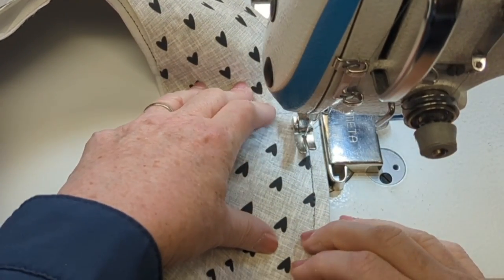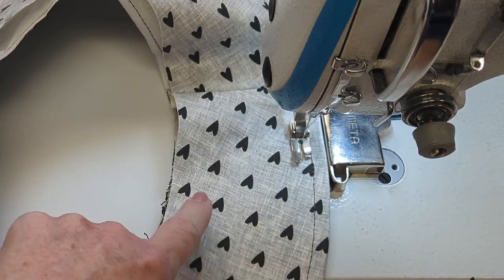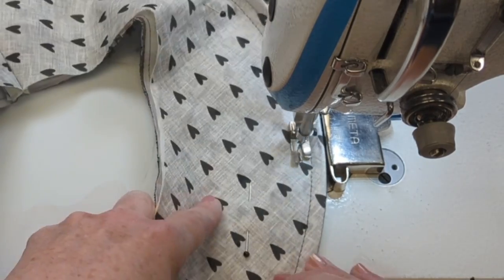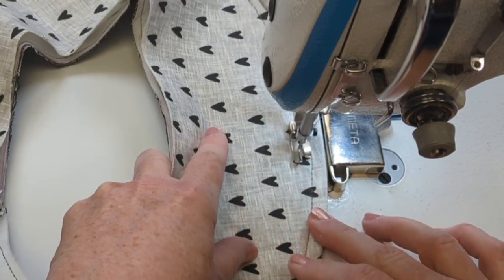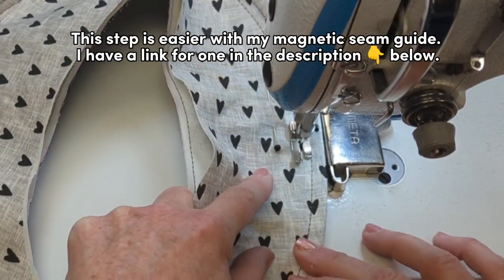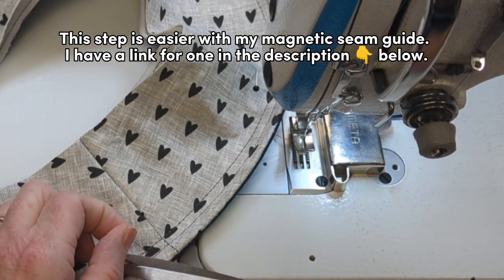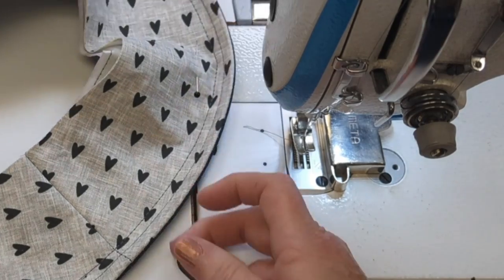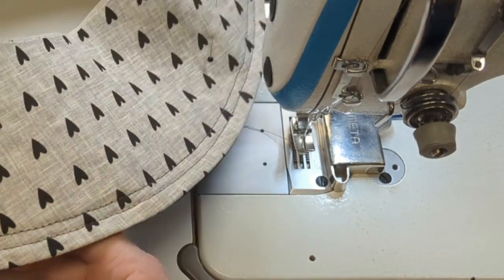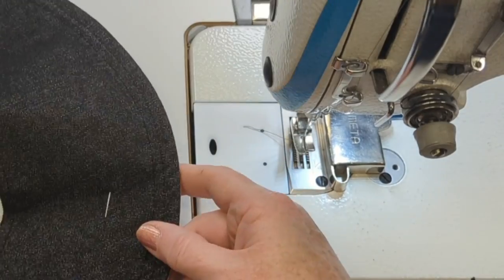I'm going to add a second row of top stitching, using my presser foot and my magnetic seam guide to give me a row in line with the first row but about the width of the presser foot away. This step is made much easier with that magnetic seam guide. Now I'm ready to finish off my brim by closing that inside edge with a stitch close to the edge of all the layers.